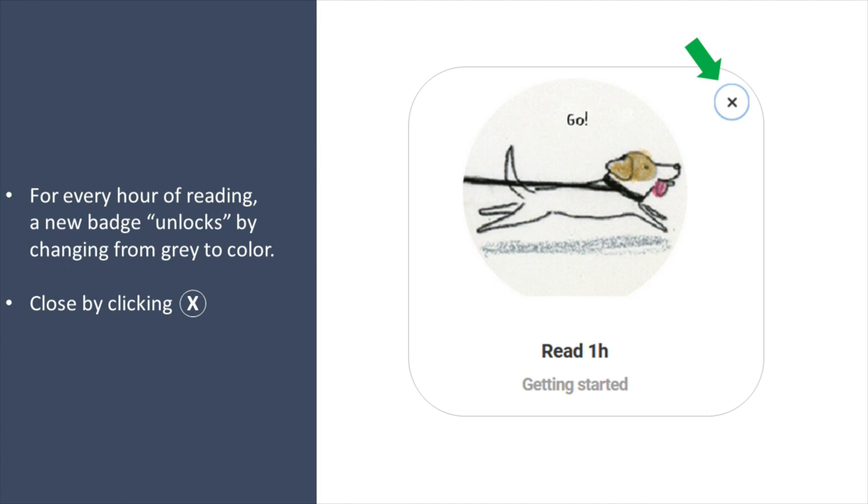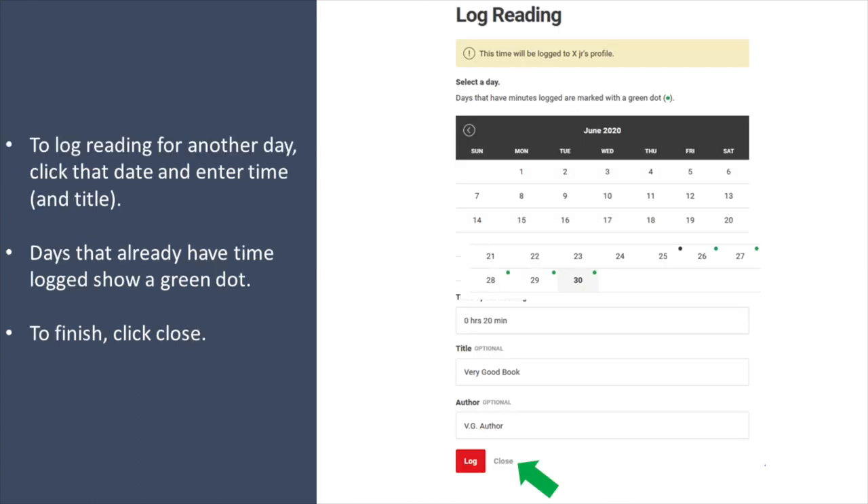You can close this badge by clicking X. To log reading for another day, click that date and enter the time and title if you wish. Days that already have time logged will show a green dot.